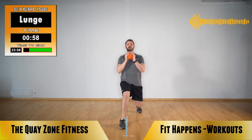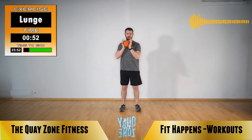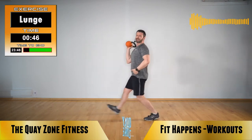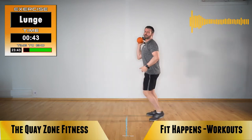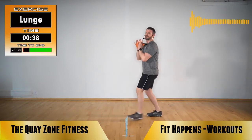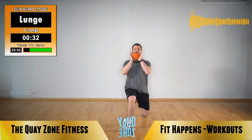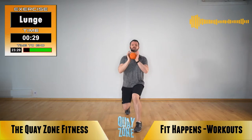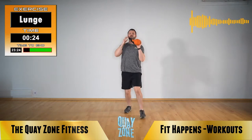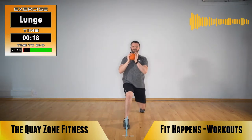Next exercise is going to be a lunge — hold that kettlebell high. Do your lunge forwards, step back, lunge forwards, step back. Remember ideally 90-90: chest up, shoulders back. 90 degrees to the front leg, 90 degrees to the back leg. If you need to come a bit shallower, come a bit shallower. If you have to get rid of the kettlebell, get rid of it. The important thing is keeping your chest up and maintaining posture throughout the movement.